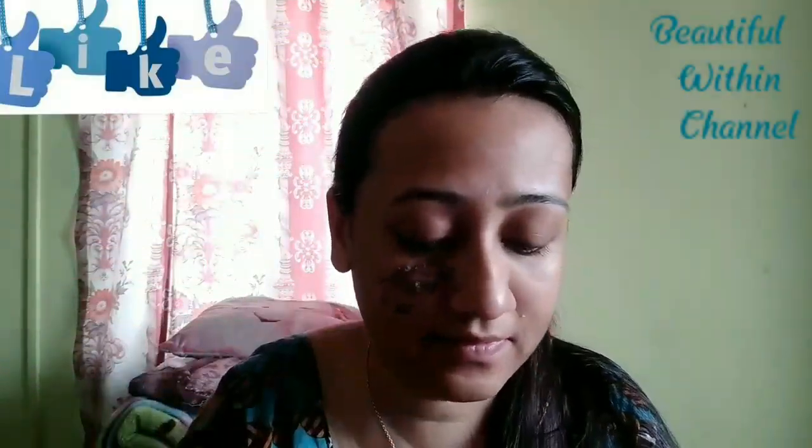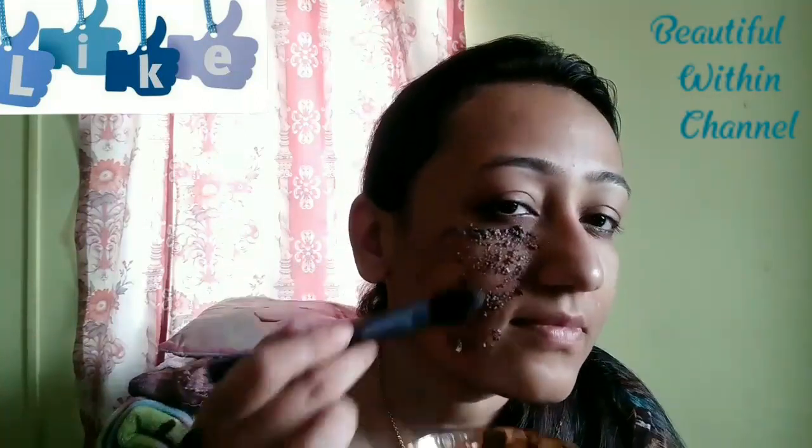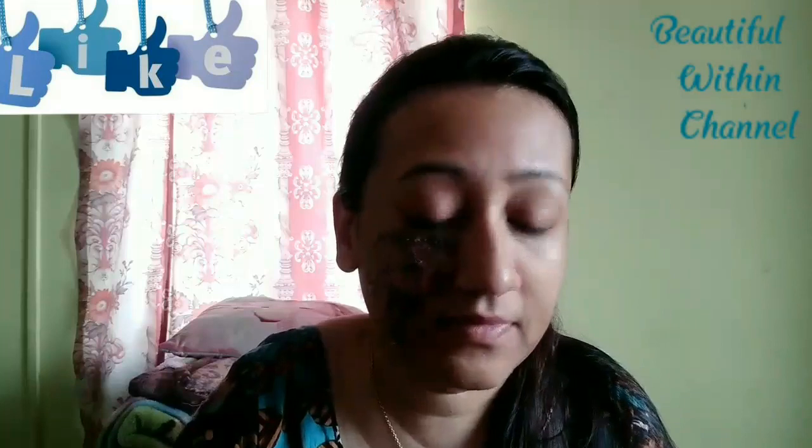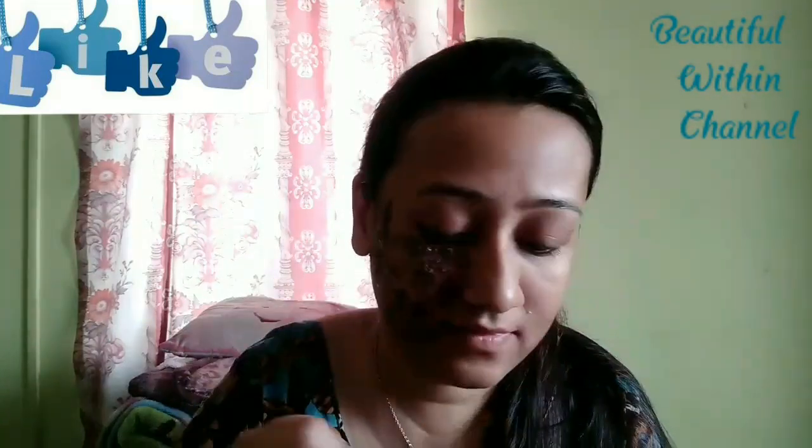Orange peel powder used in this face pack helps prevent premature aging of the skin. It brightens the complexion and firms the skin. Orange peel powder is slightly acidic in nature, which helps clean the skin of surplus sebum.